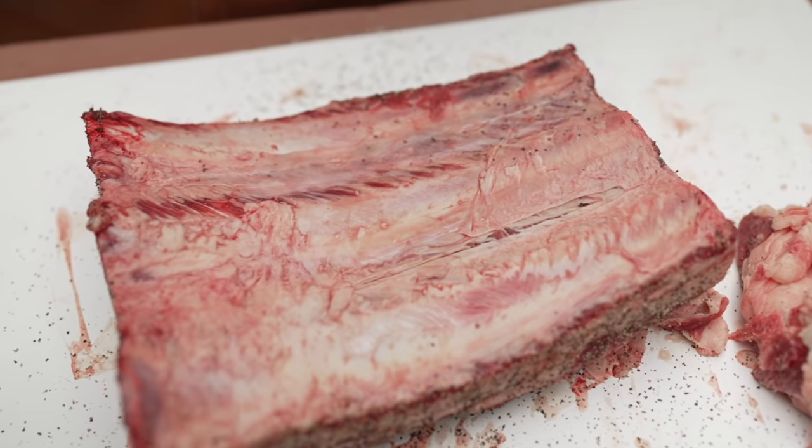That's a pretty heavy coat of rub, and there are three reasons for that. First, it's a big cut of meat so we need plenty of salt. Second, a heavy coat of rub helps with bark formation. Third, I can only really season this from one side — I could put seasoning on the back side but it just kind of falls off and doesn't really get eaten anyway. That is all you need to do in terms of preparation — now you put it on.